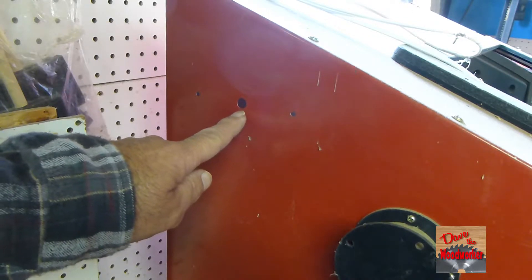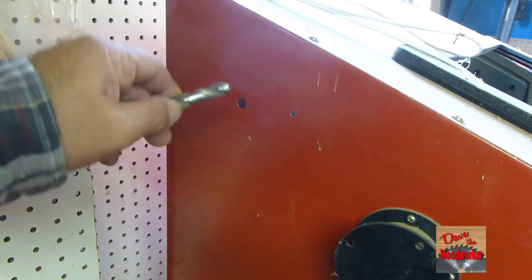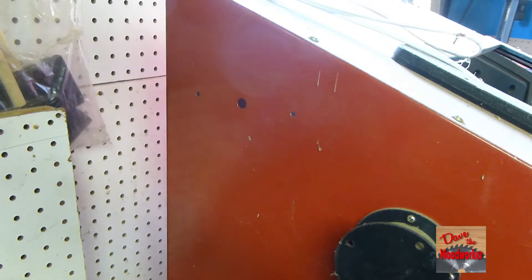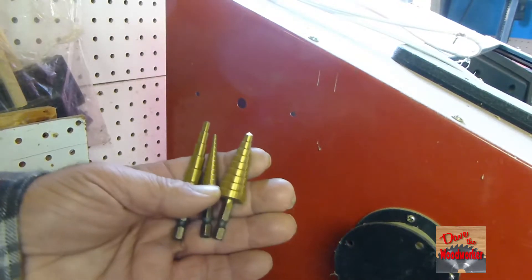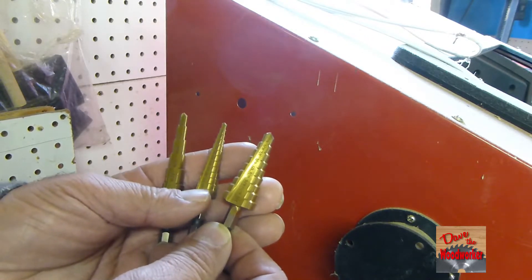In a piece of sheet metal, don't use a regular drill bit as it will grab and tear it up. What you want to get is these step bits here — they come in three different sizes and might even come with more than that.